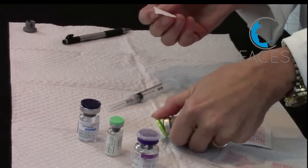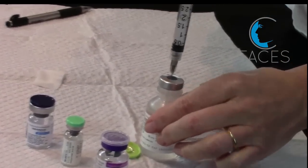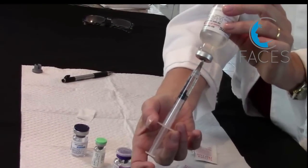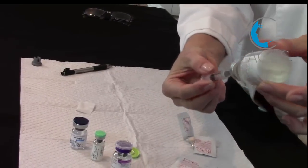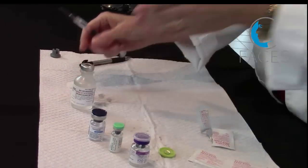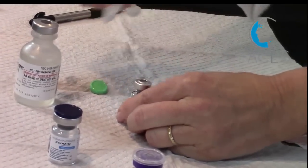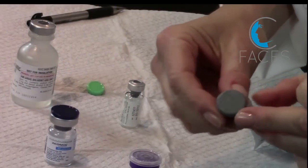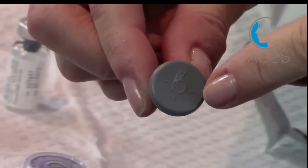We'll begin by wiping the rubber septum on our saline and inject an equal amount of air. Now I'll invert the bottle, and you'll see that because of the positive pressure, it actually pulls the volume out without myself applying any negative pressure. Now I'll wipe the septum of my neurotoxin. One thing to note here is that the top of your neurotoxin rubber stopper will have a circle on it, but you should only pierce that central circle area with your needle, because the central area is the thinnest part of the cork.